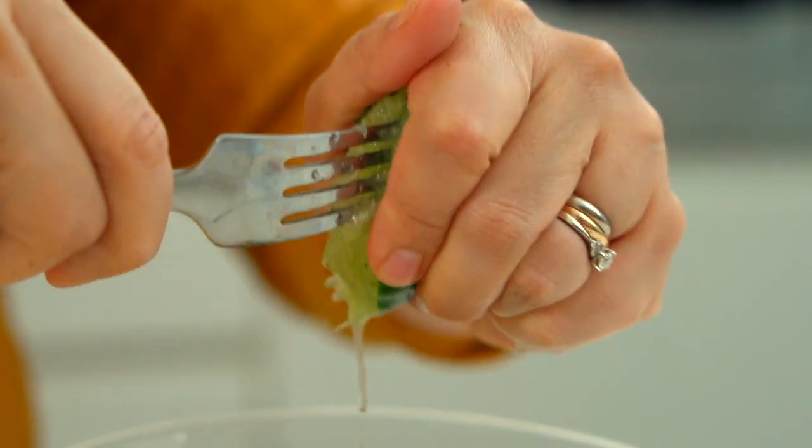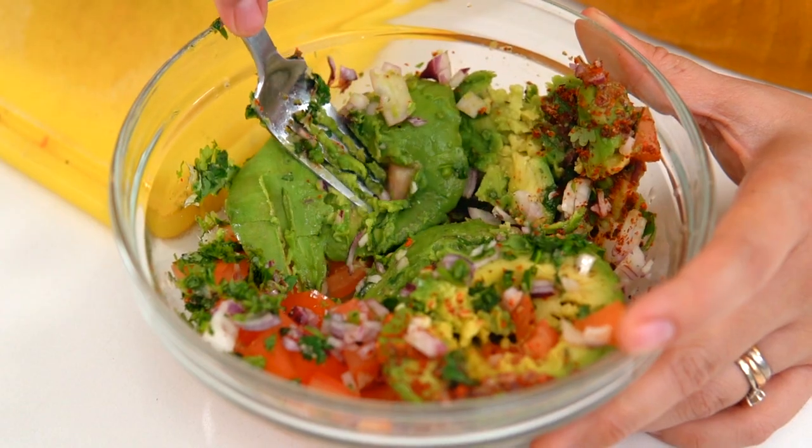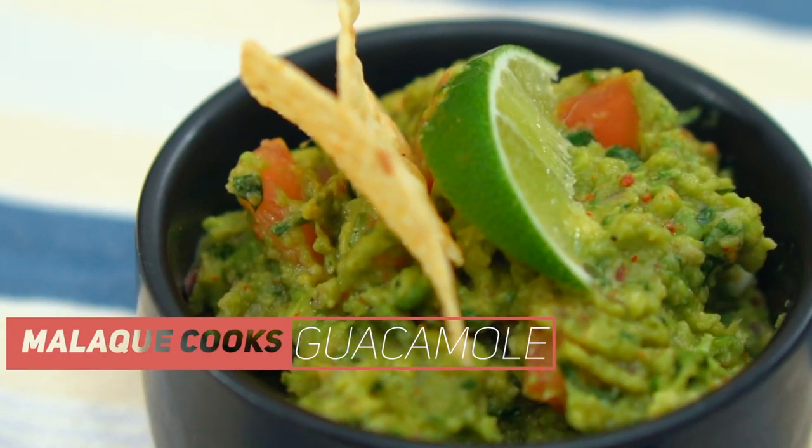This is truly the dip that won't make you feel guilty. Creamy, fresh, tangy, and super tasty — a guacamole that you have to make for your next movie night.